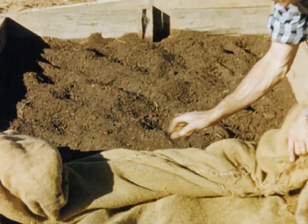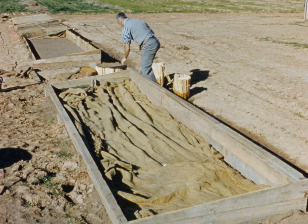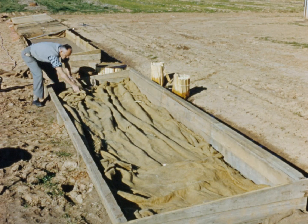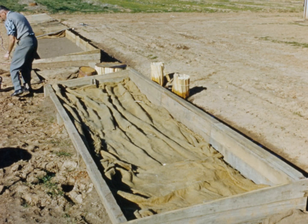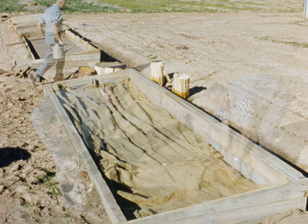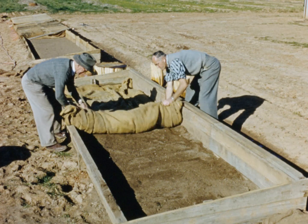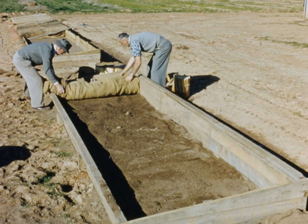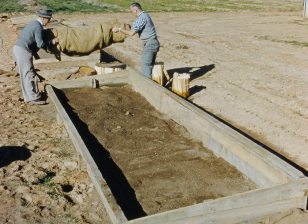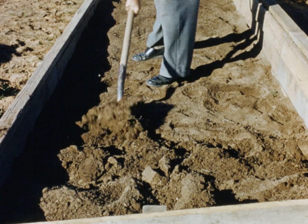Cover the seedbed with a tarpaulin or hessian cover to hold the fumes in the soil for two days. Remove the cover after this period and fork the bed over. Complete fertilizer at one ounce per square yard can now be added to the soil and mixed in.